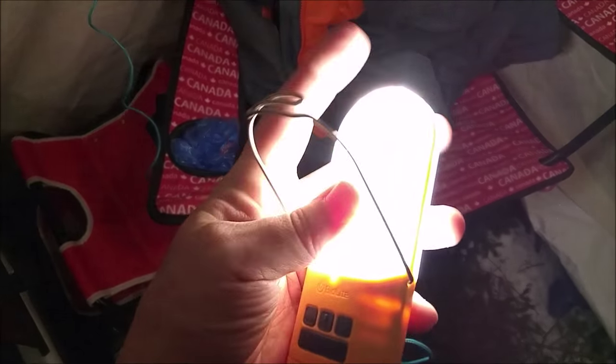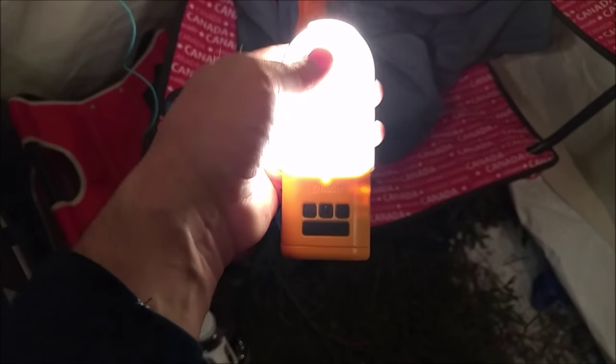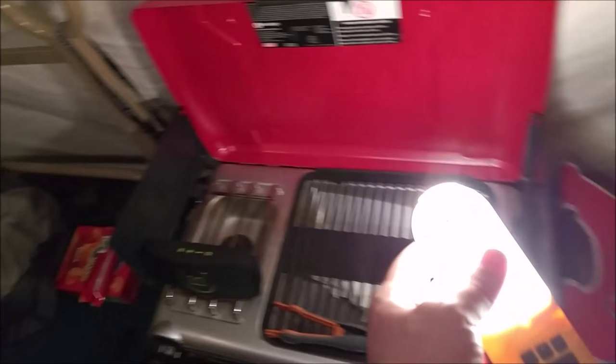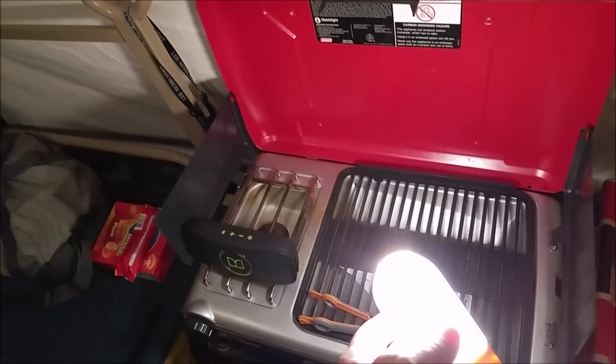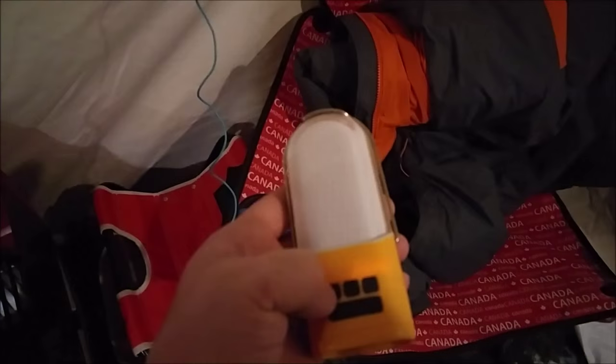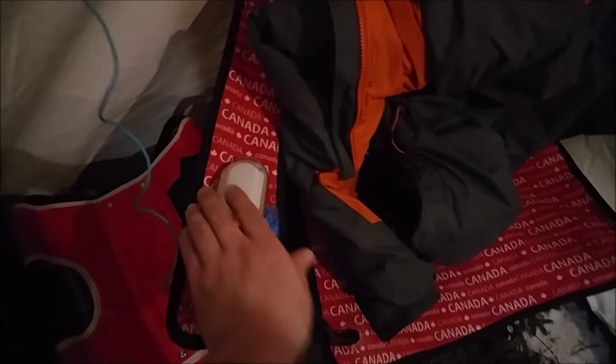You can hang the NanoGrid as well, or use it stood up. There's enough light here anyway in the tent — I don't even have to worry about using it to cook with unless I was outside. That's that setup. As you can see, it's nice and bright in here.